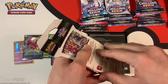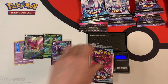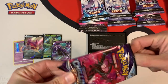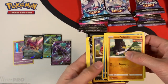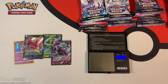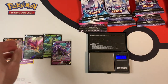32 grams, pretty much right on the dot — it fluctuates a little bit, that's why it's important to calibrate the scale. 22.51 grams. White code card — hopefully we get something good. It's a Sandaconda V. So far all the ultra rares that I'm getting are just normal ultra rares — no full arts, no alt arts, no rainbow rares.